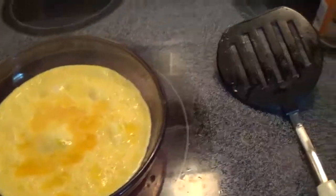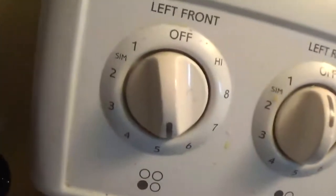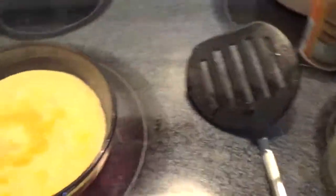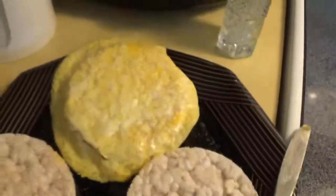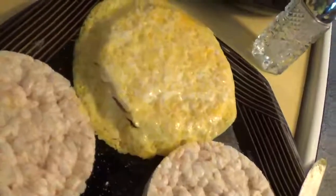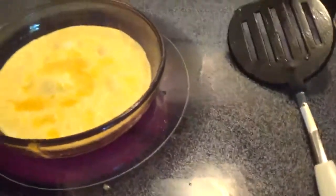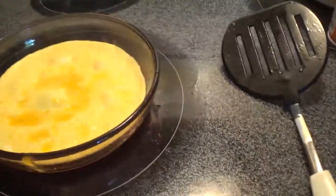Then you just cook your egg. I always have it at level five so it doesn't get over-burnt or anything. Look how good it turned out — awesome! It didn't get burned on the bottom, and it did tear just a little bit, but that's okay.